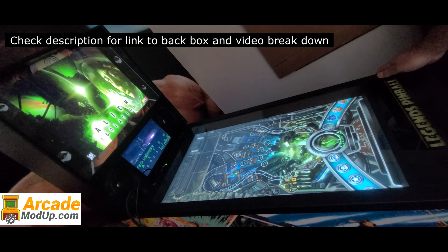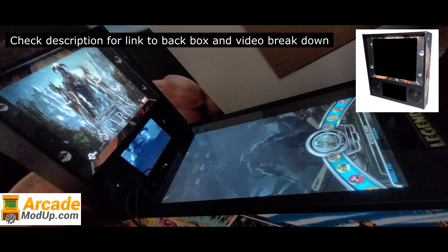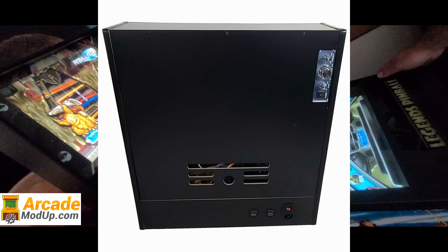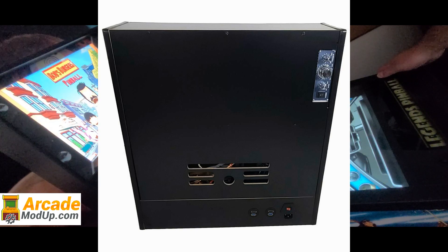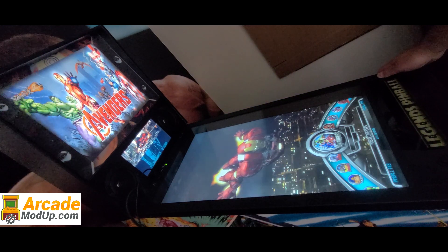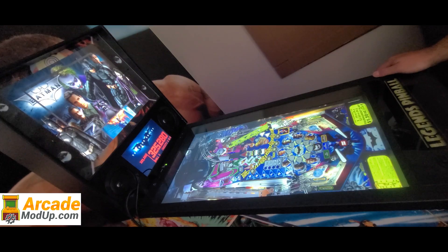Visit ArcadeModUp.com. Today we're releasing our one or two screen back box for the Arcade Legends pinball machine. The back box comes fully built and ready for you to just plug in power and your HDMI cable. You will use the same four bolts provided with the stock back box to fasten this to the machine. Choose from just a 19-inch monitor or a 19-inch monitor with a 10-inch DMD screen. It comes with 4-inch speakers and the amp.